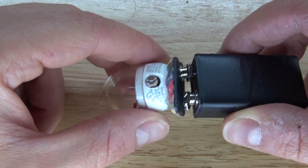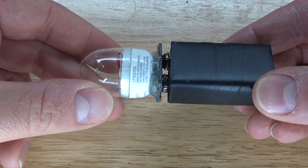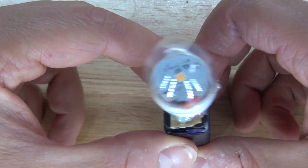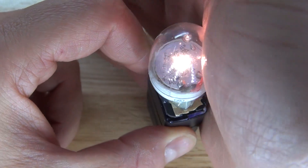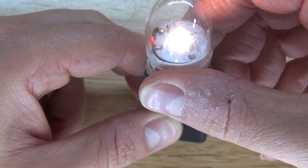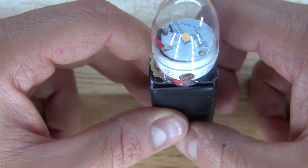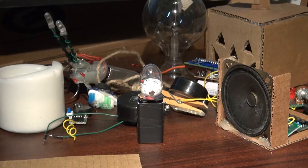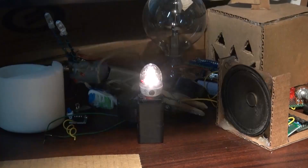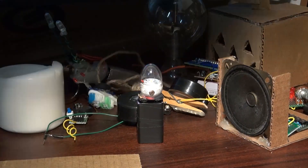Now let's go ahead and take the 9V battery and test it out. The light is off because there's light shining on the photoresistor. As soon as I cover the photoresistor, the LED turns on. The circuit works. Testing it in the dark — as soon as I turn the lights off, the LED turns on; lights turn on, the LED turns off. This is a perfect portable nightlight, and even if I cast a shadow over the photoresistor, the LED turns on.